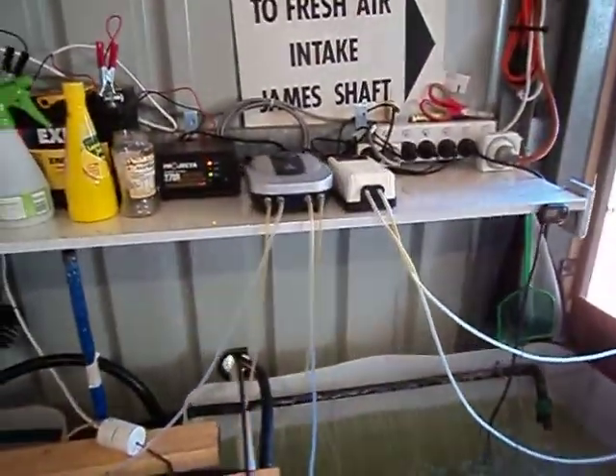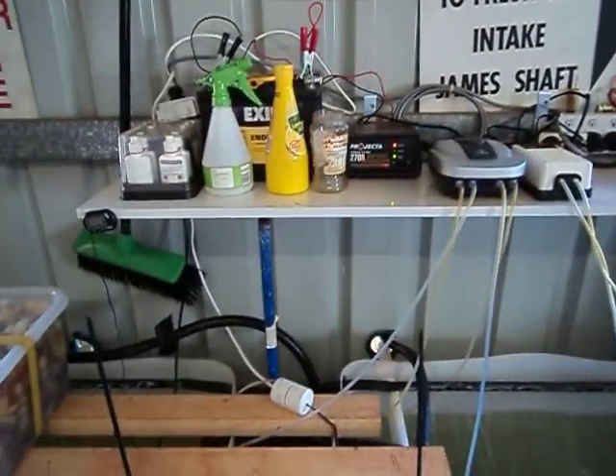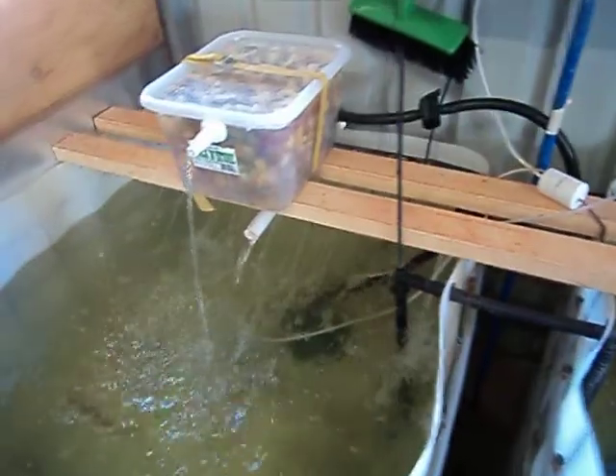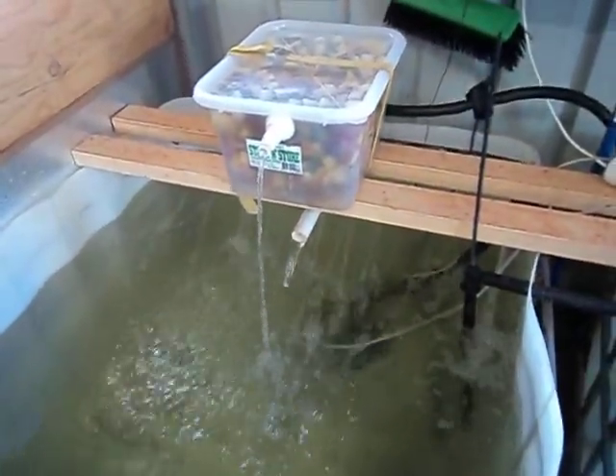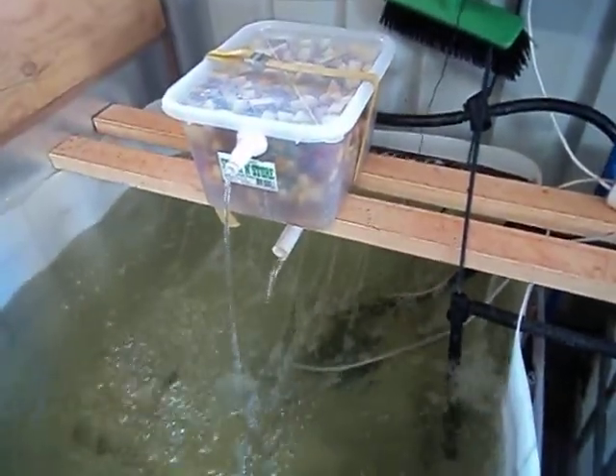We've got a couple of air pumps that run a battery backup system and we actually move quite a bit of water. We've also got a bio filter which is sort of pretty new, made out of sponges and stuff.